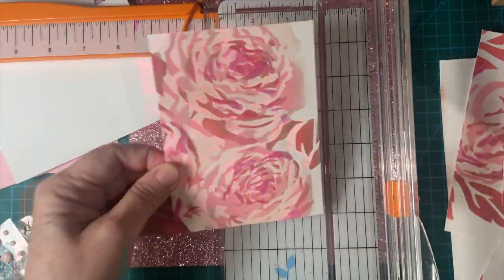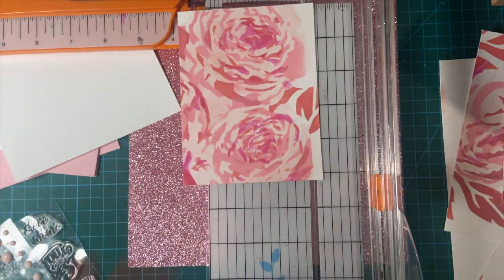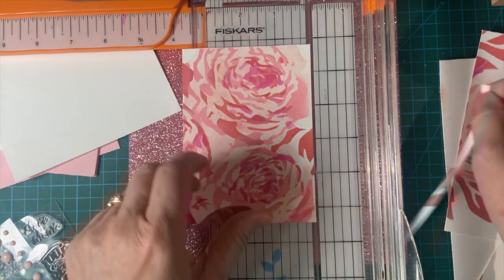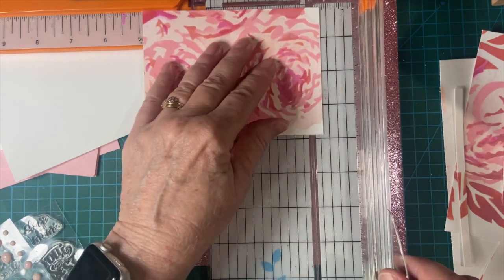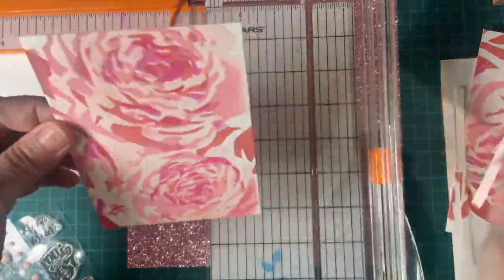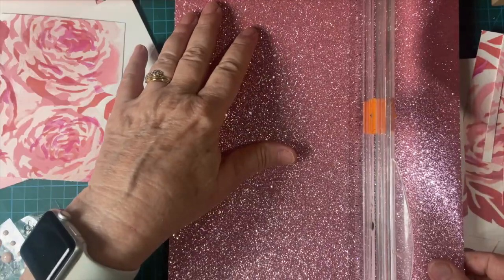Perfect. Actually, I want to make this a little smaller because I have this glittery pink, so let's cut this down another ¼ inch. Now I'm going to cut my glittery piece — I got this on Amazon just the other day. So this is going to be 5¼ by 4.